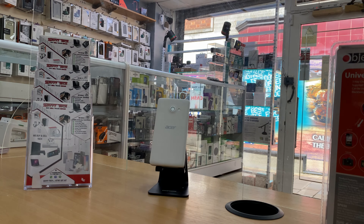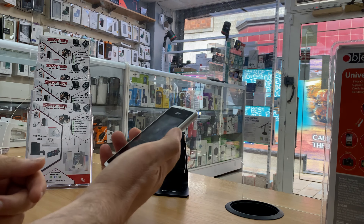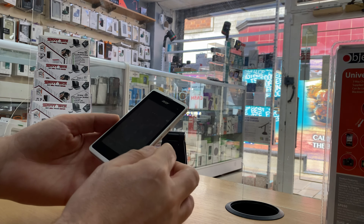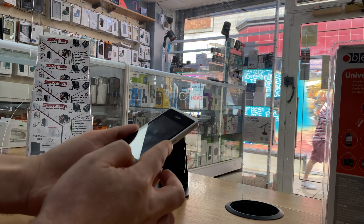Hello and welcome. In this tutorial I'm going to show you how to hard reset or remove the passcode on the Acer Liquid Z220 mobile phone. I have the phone here and it has a passcode — I forgot my passcode. So to remove that, first you have to power off the phone completely.